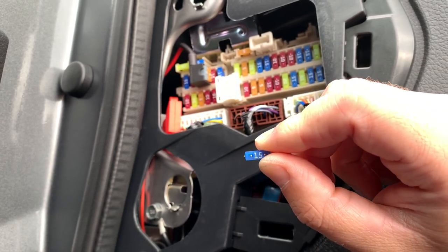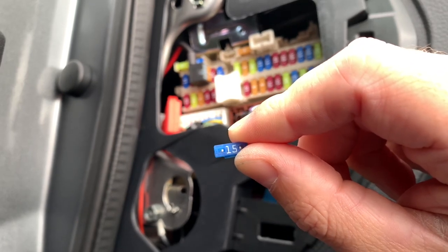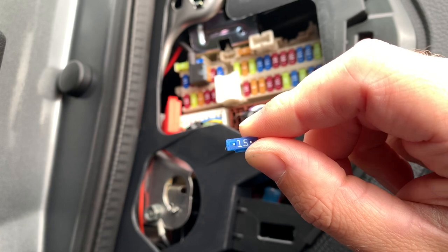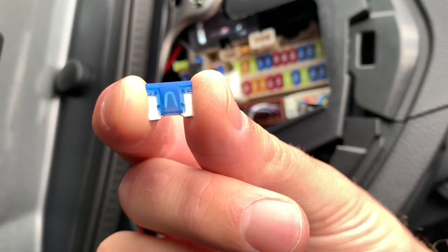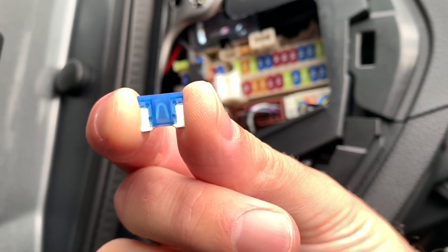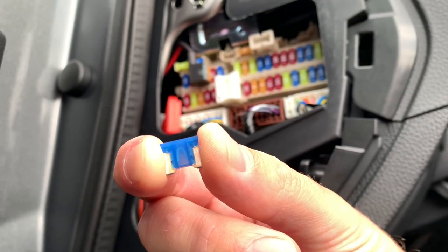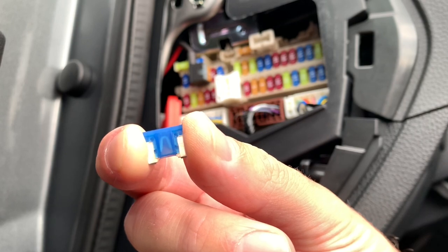On the fuse you always have the fuse rating and you can see both metal pins. You can use those metal pins to test if the fuse works. Inside the fuse you can see a little metal loop — that's the one that makes the connection and also the one that blows if something goes wrong. When you pull out the fuse you can visually check if it still works.